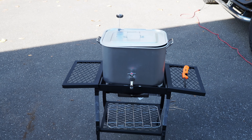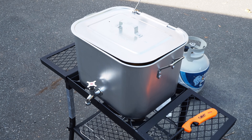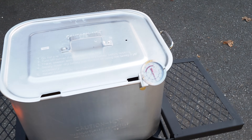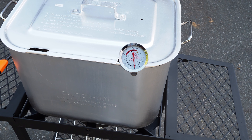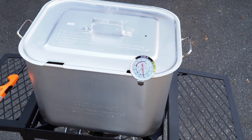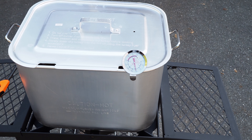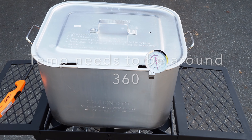I can hear that turkey fryer frying. Let's check that temperature — I think we're getting there. Yeah, we're at 250. We need to get up another 150 degrees or so. Won't be long now.